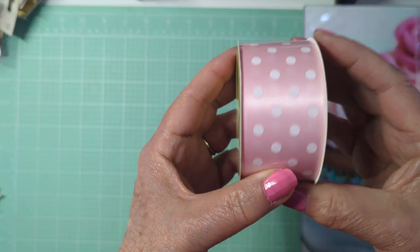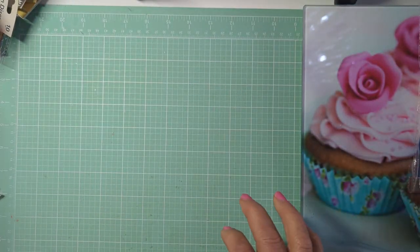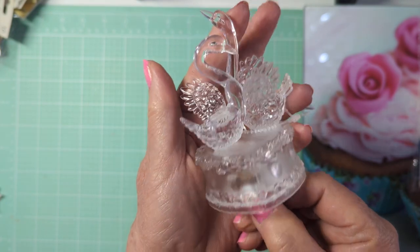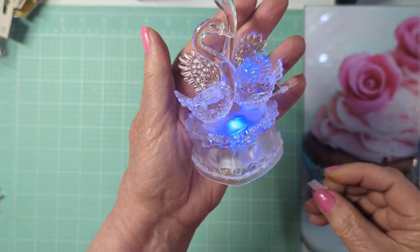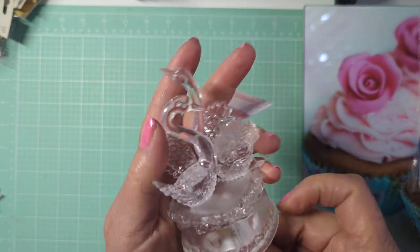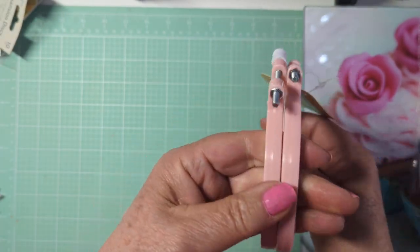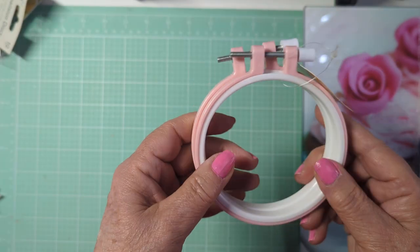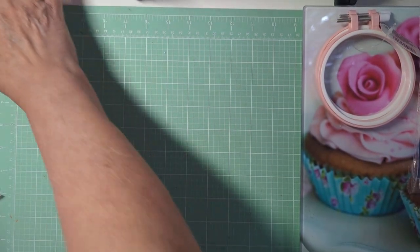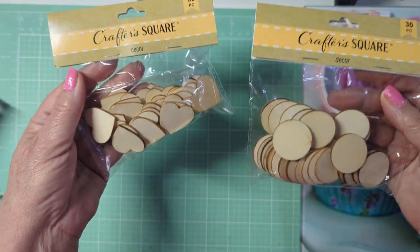They had this really cute polka dot ribbon — you get nine feet, three yards, so I thought that was a good deal. I also had to get this because it's swans. It's a little swan light that changes speed, which can give you a headache, so I'm not going to let it do that. I just like to have it on my desk. I picked up some more of these embroidery hoops — they have them in different sizes and colors. I got the little pink ones to alter. In the Crafter's Square, they had these wood veneer pieces — hearts and circles — and those always come in handy.